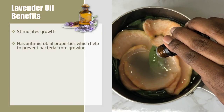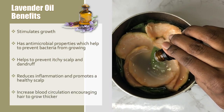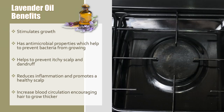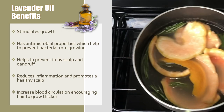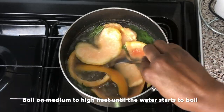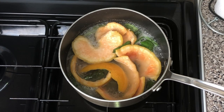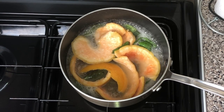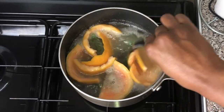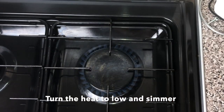The lavender stimulates growth and has antimicrobial properties which help prevent bacteria from growing, prevent itchy scalp, and dandruff. It also reduces inflammation and increases circulation, which promotes a healthy scalp and encourages hair to grow thicker. Once I have all the ingredients in the pot, I boil them for about 10 minutes — this is to make all those minerals and vitamins seep out from the rosemary, sage, and grapefruit, just like brewing a herbal tea where hot water draws out all that goodness.